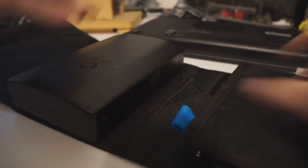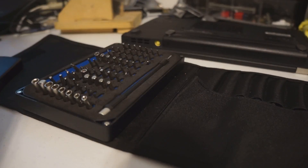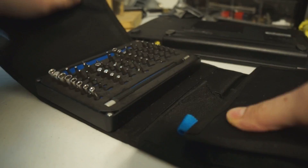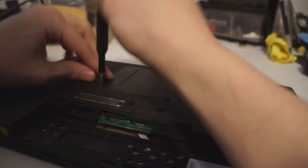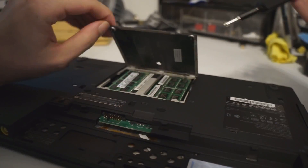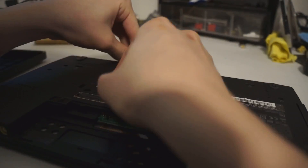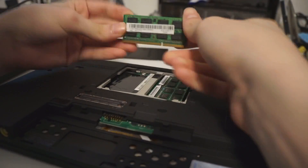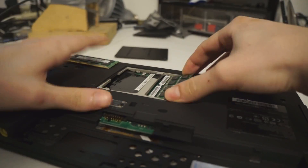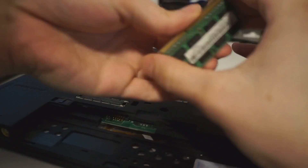Now let's get into the real repair starting with the disassembly. I bought an iFixit kit — quick review: it's pretty decent in terms of manufacturing quality and has a lot of bits. It's not a huge step up from the Cobalt Spur Driver, but you really only need two bits for the X220: a Phillips and some weird bit to remove the VGA screws. I then removed the RAM, since I was upgrading it to 16GB.